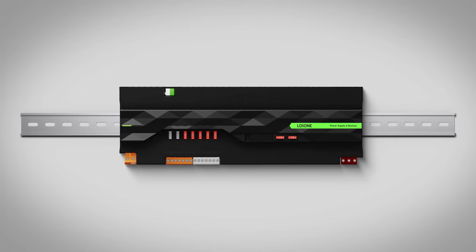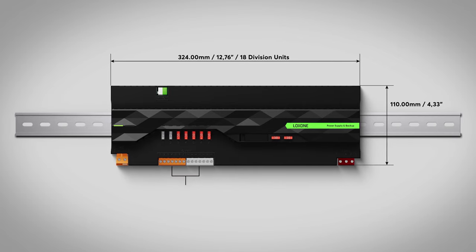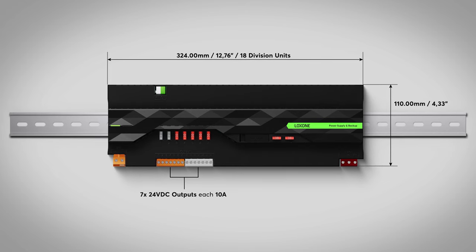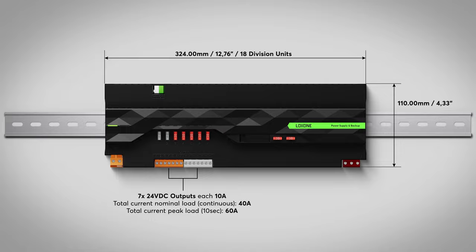The new power supply and backup is a power pack which is placed on a DIN rail and therefore finds its place in the distribution. The power pack has 18 modules and has 7x 24V DC outputs, each of which delivers up to 10A. Overall the power supply delivers up to 40A, even up to 60A for a brief time to absorb peaks easily.